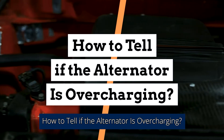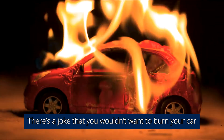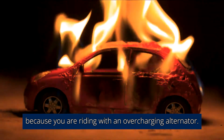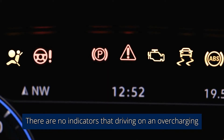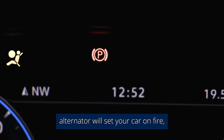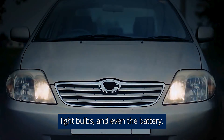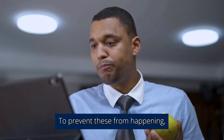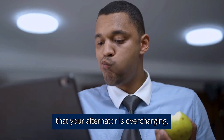How to tell if the alternator is overcharging. There's a joke that you wouldn't want to burn your car because you are riding with an overcharging alternator. There are no indicators that driving on an overcharging alternator will set your car on fire, but it will definitely damage your car's electrical components, light bulbs, and even the battery. Here are easy ways to tell that your alternator is overcharging.